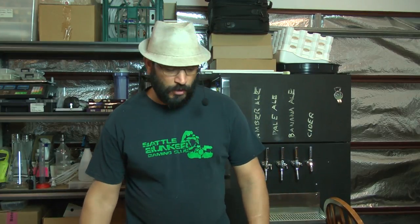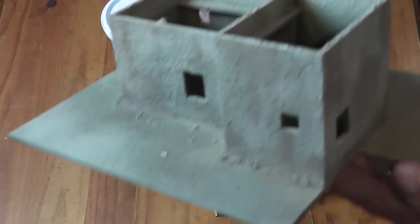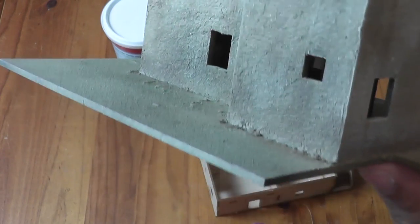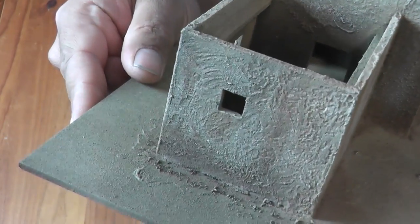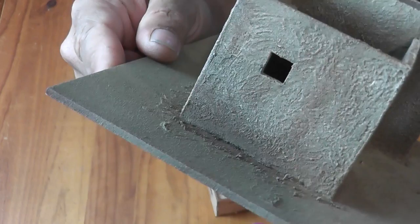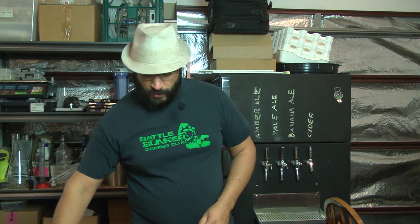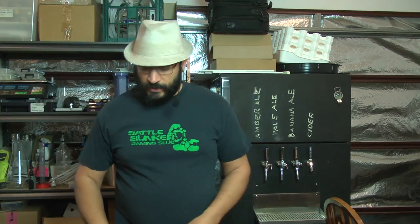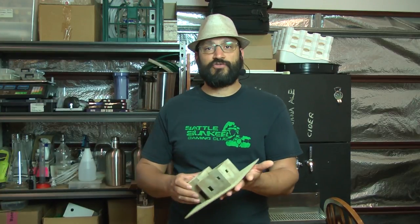G'day everyone, Viv here, welcome back. I want to run through a very quick tutorial because I need to paint up some more buildings. This time I'm working on some more desert buildings and we're going to try and achieve this sort of mud brick effect. This model here took maybe 10 minutes to do the texturing on.